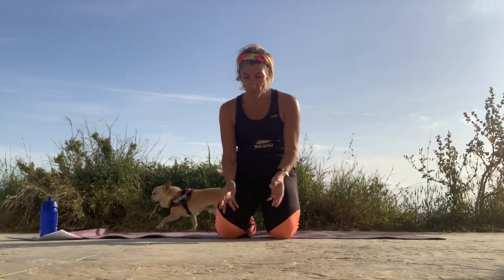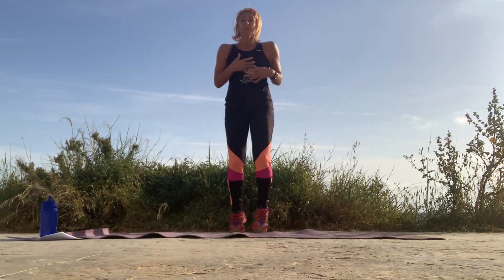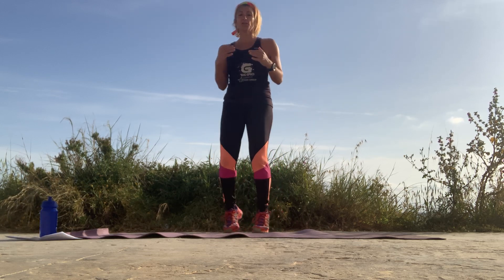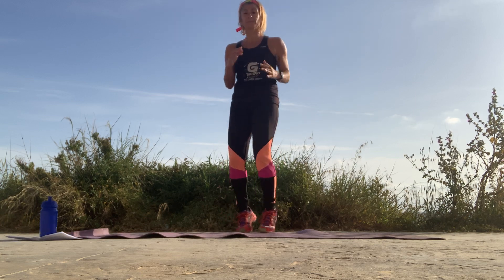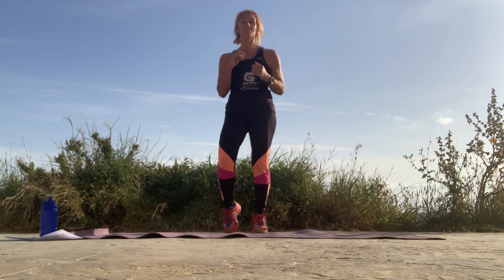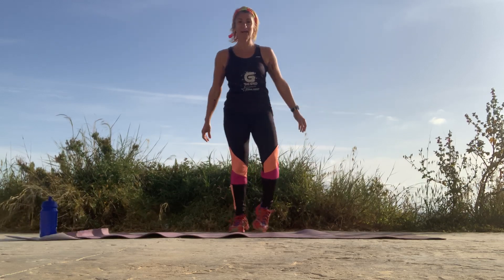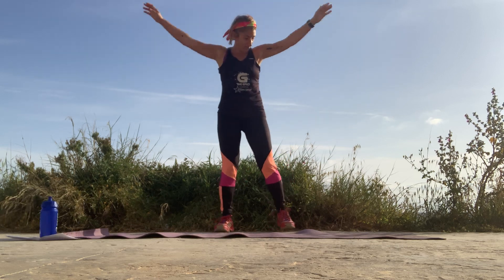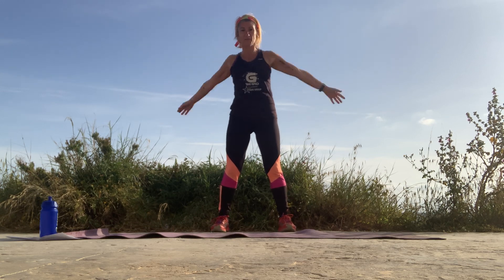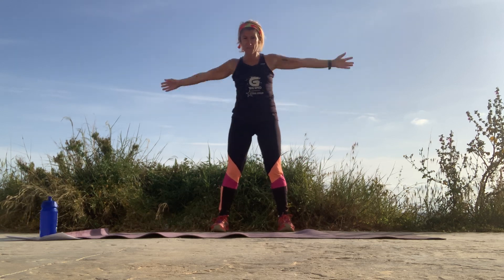We'll start with a small warm-up. Remember deep breaths. Engage your core. Let's warm up slowly, starting off with a soft jog. Give me a smile — it's Monday! Okay, let's circle the arms. Circle back. Big round circles, get a full stretch in the shoulders. Okay, let's go forward.